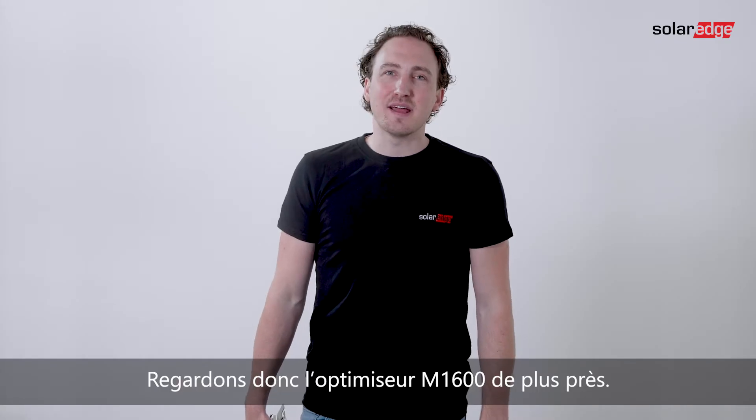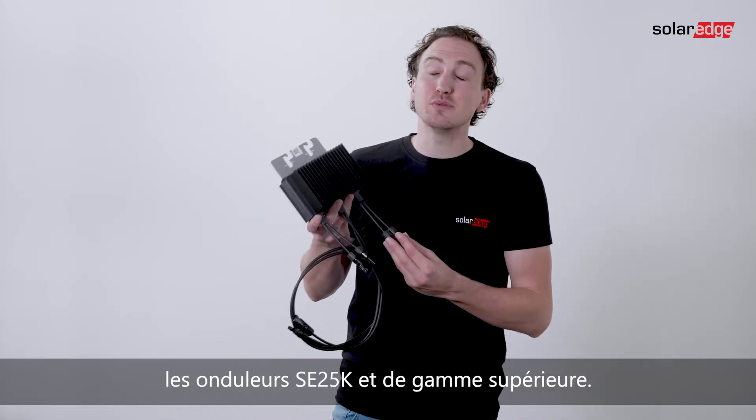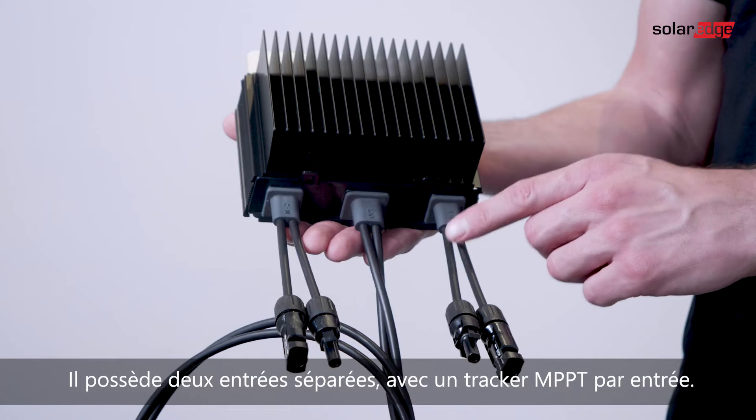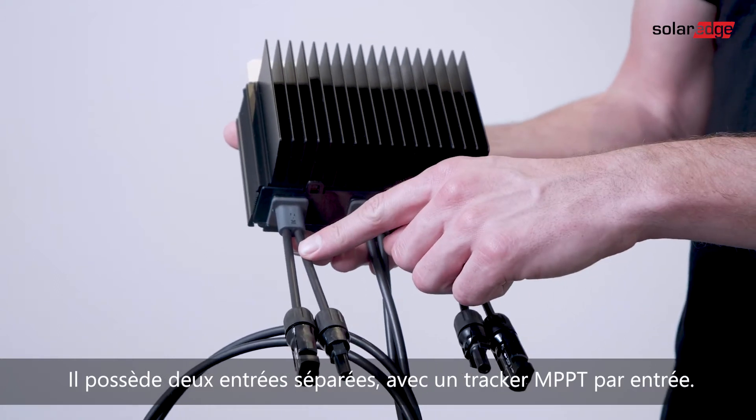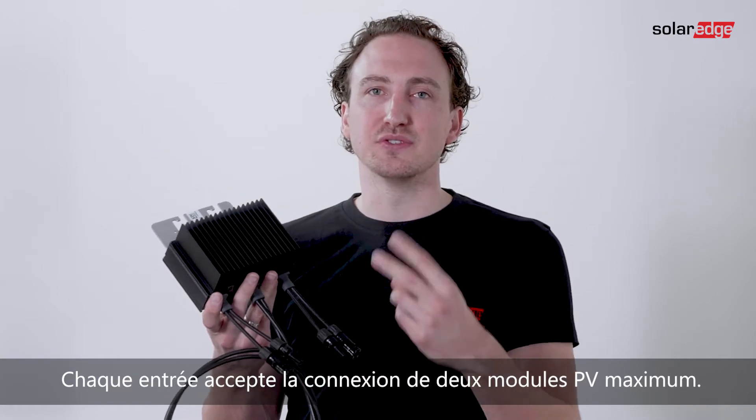So let's have a look at the M1600 optimizer. The M1600 works with the SE25K inverters and above. It has two separate inputs with one MPP tracker per input, and each input supports connections of up to two PV modules.